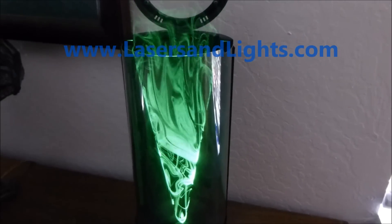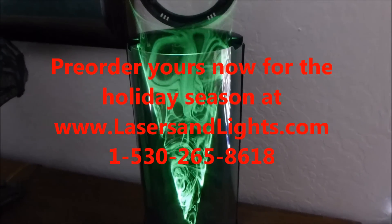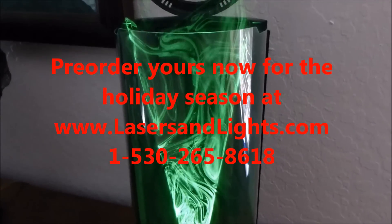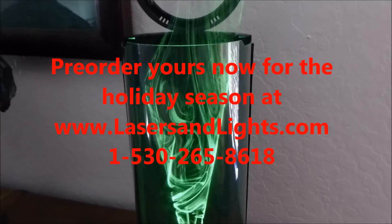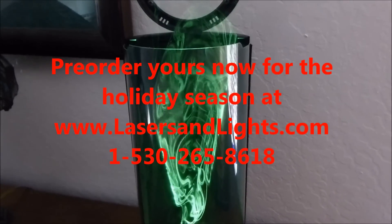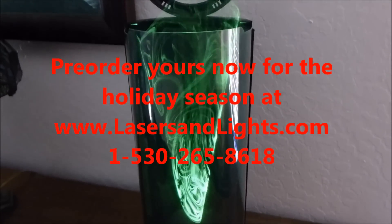They'll be arriving approximately late November. We'll be shipping them out, and we're accepting orders now. I suggest that you get them while you can. There's a very limited number available for this year before 2012 is over. We have many of them pre-ordered and ready for you to order right now. Go to lasersandlights.com and search for the Laser Fog Light Show and get one for yourself now.